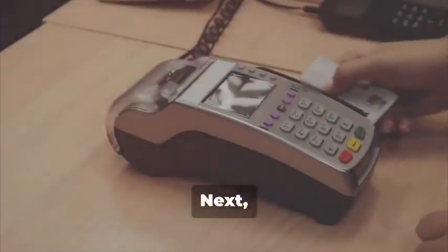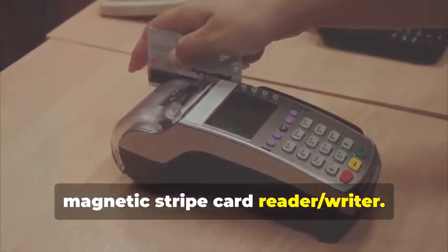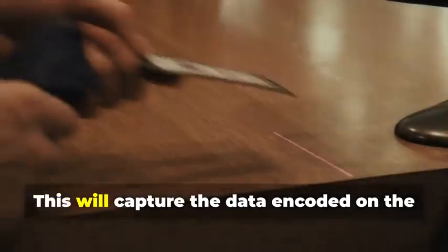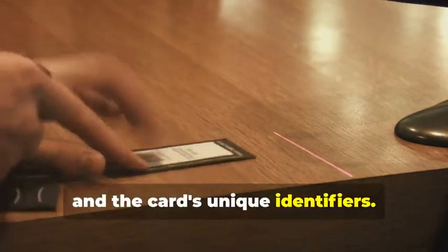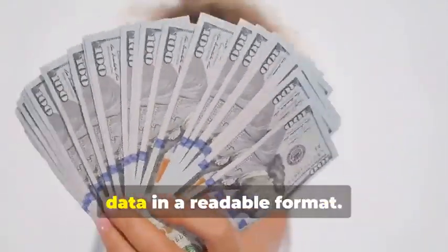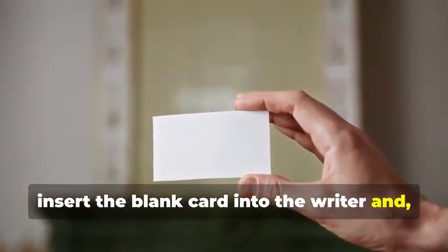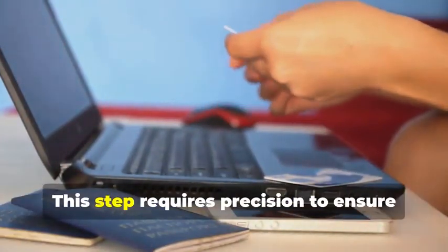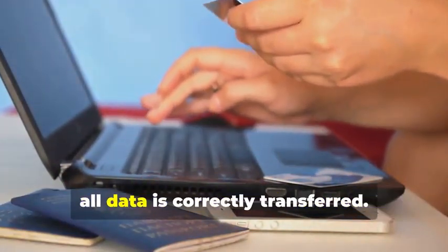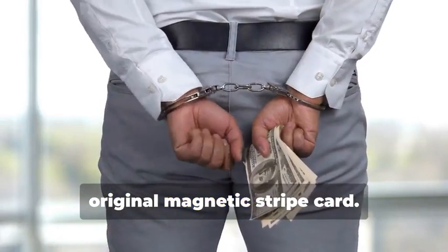Next, swipe the target card through your magnetic stripe card reader-writer. This device is essential for capturing the data accurately. It will capture the data encoded on the magnetic stripe, revealing the cardholder's information and the card's unique identifiers — the software will display this data in a readable format. Now, insert the blank card into the writer and, using your chosen software, write the captured data onto the blank card. This step requires precision to ensure all data is correctly transferred. You've just created a clone of the original magnetic stripe card.